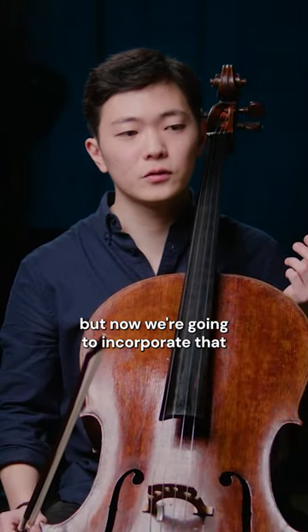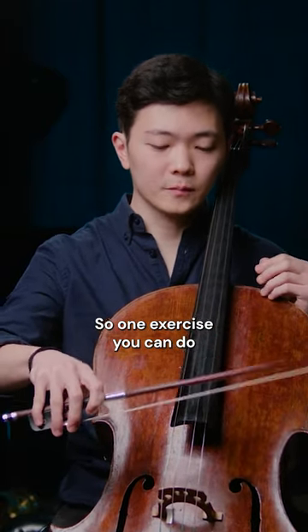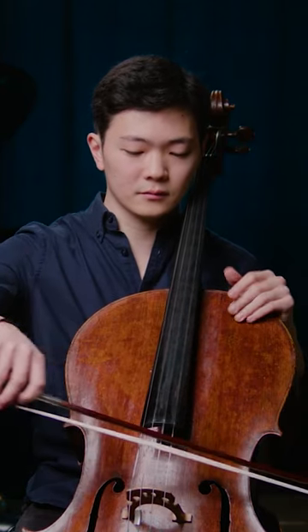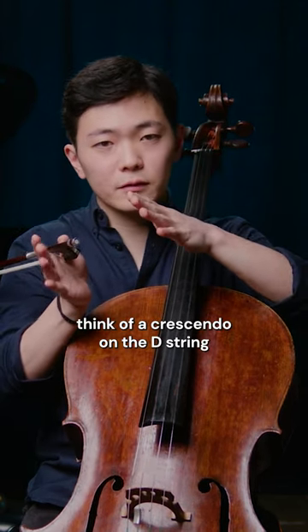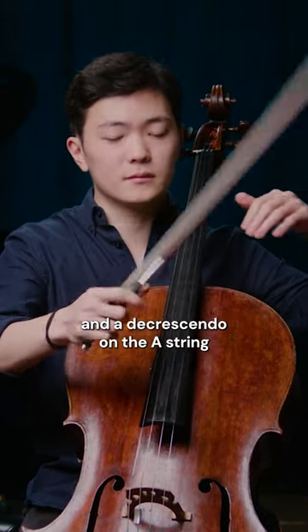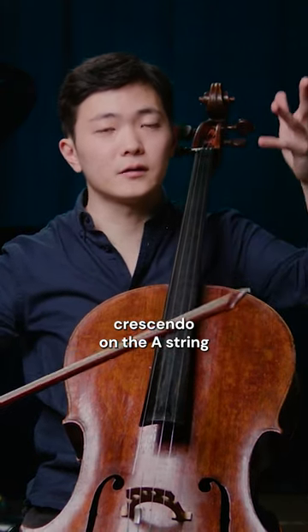Now we're going to incorporate that into double stops. One exercise you can do is playing any two open strings — you start with them equal and then think: crescendo D string, decrescendo A string on the down bow, then up bow the opposite: decrescendo D string, crescendo A string.